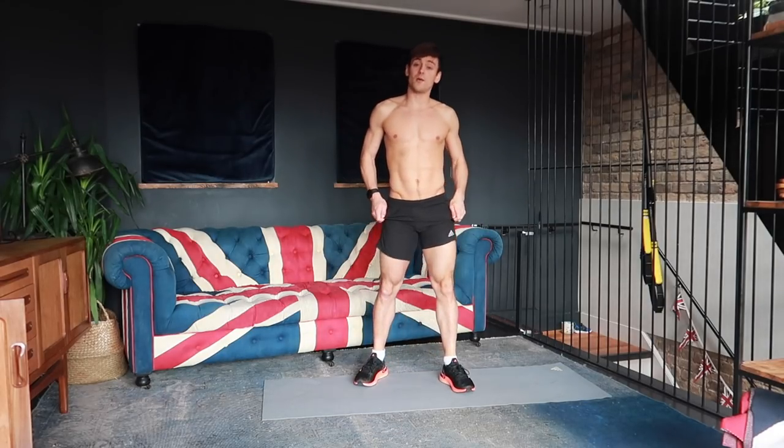Hey everyone, welcome back to my channel. I'm back with another workout for you to do at home. This time it is a 20-minute HIIT workout — it's going to be cardio, it's going to be toning, there's going to be some strength work in there, but it is going to get your heart rate up and it is going to be quite challenging. I will give you some modifications and regressions if you need them, but try and keep up with me — it's going to be a tough workout, so let's get to it.